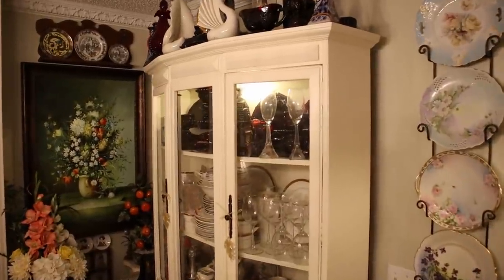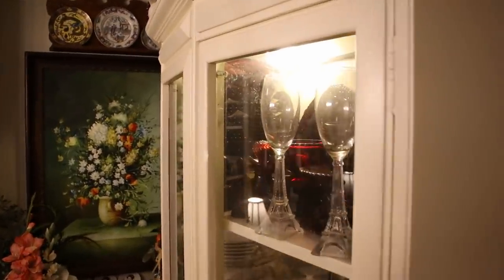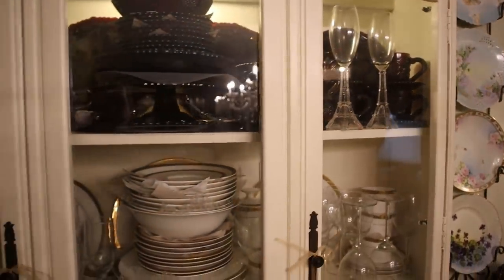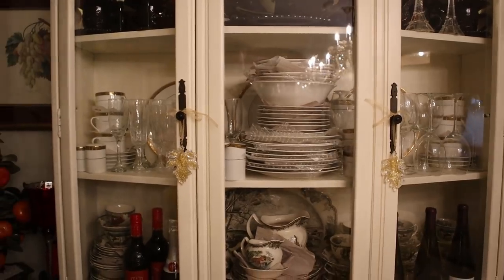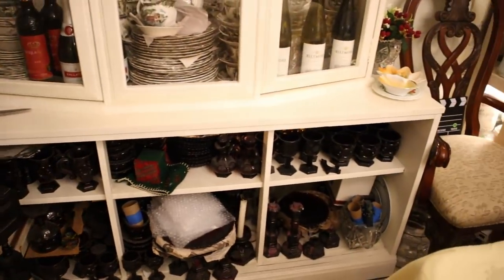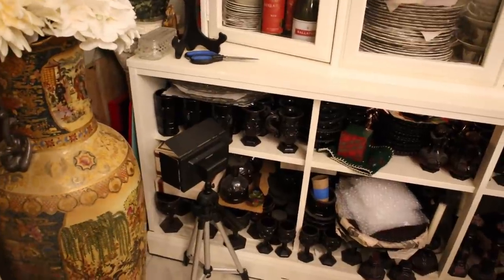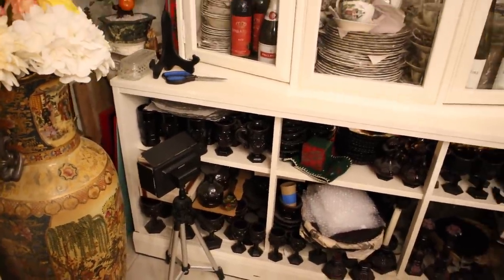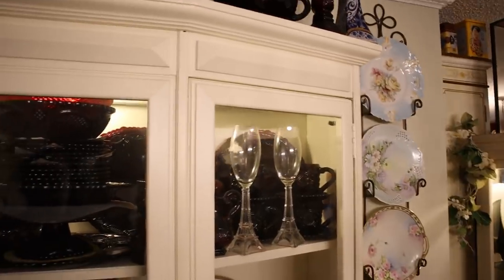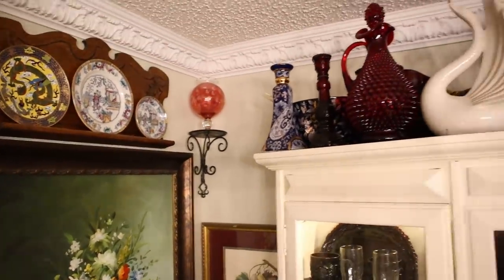Here in what we call the pie hutch, this used to have just the diamond mesh panels, and I put glass in it so it was a pie hutch. All down below here, you can't even see it — I can't even get at it to use it. It needs to be rewashed and it's going to be put up on those four shelves, which will give me this shelf and the top of this hutch.